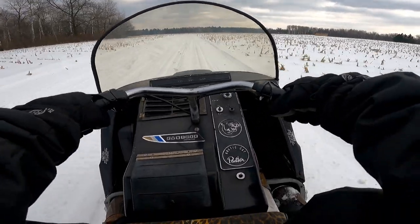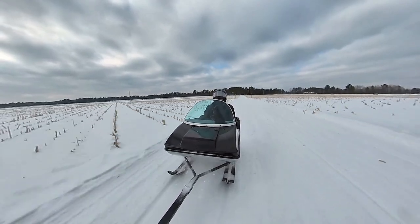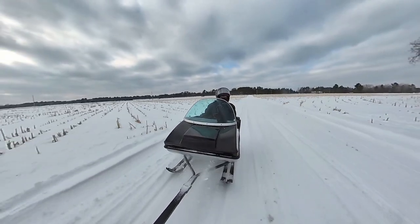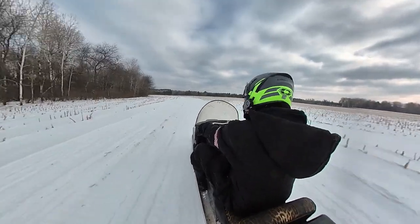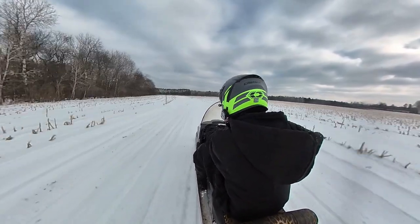Seems like that's all she's got. Well, maybe not. Woo! This thing just makes your whole body vibrate — you can feel it in your chest. It's kind of a cool sound.